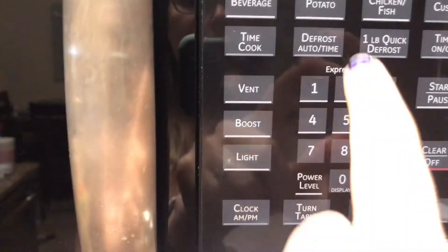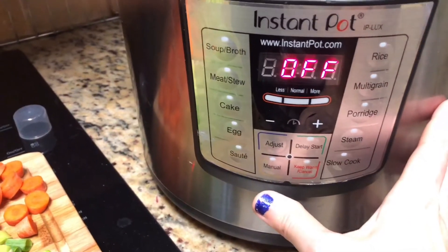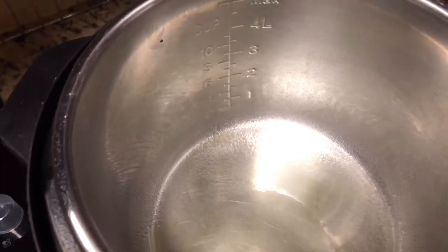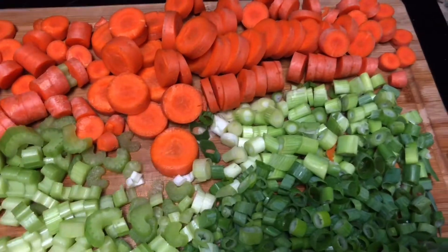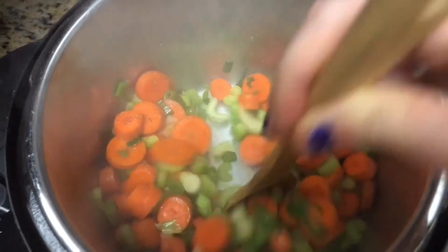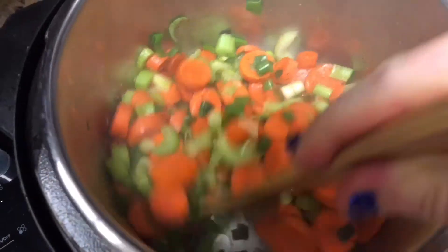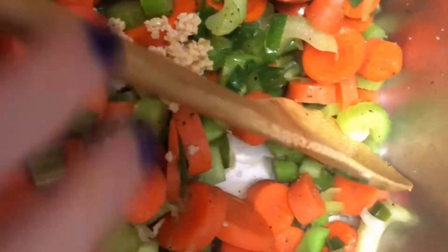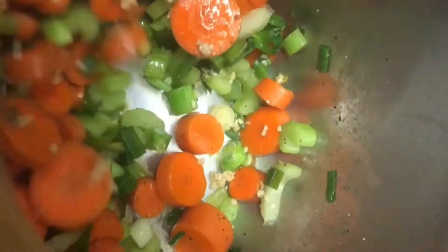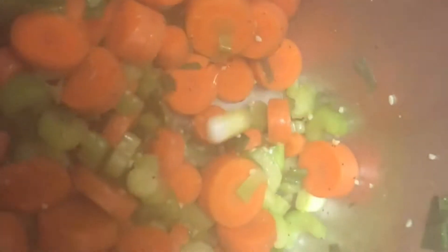Next step is we're hitting sauté on the Instant Pot sauté function, and I'm spraying in some olive oil spray. Next step is to add the vegetables — they are in there and cooking down. You just cook those for a few minutes. I added some garlic there — garlic is also really good for your immunity, as well as the veggies, broth, and chicken. Just stirring it up, getting it soft.